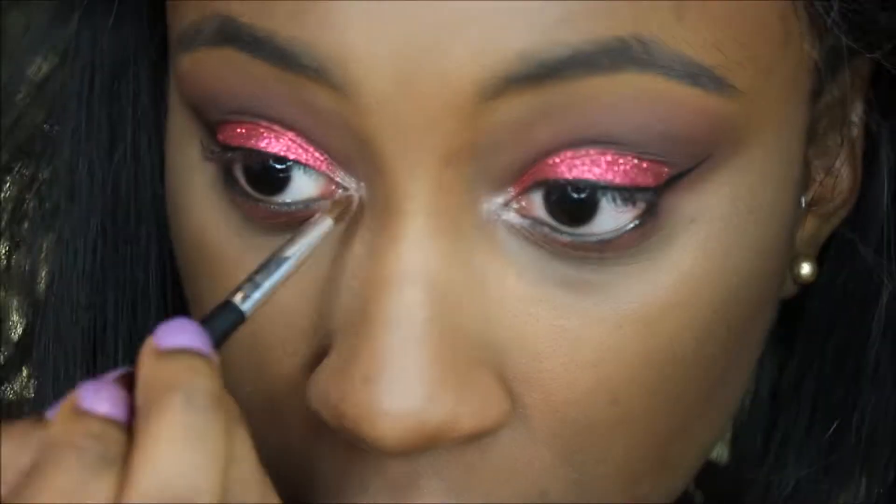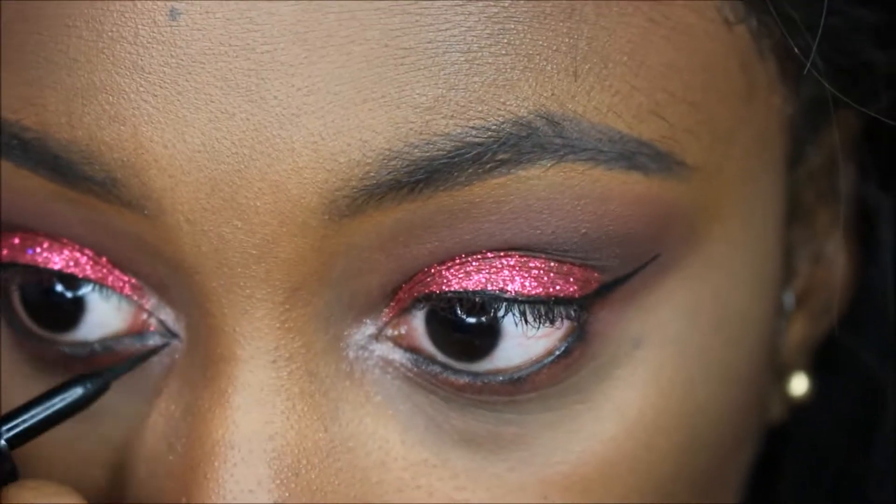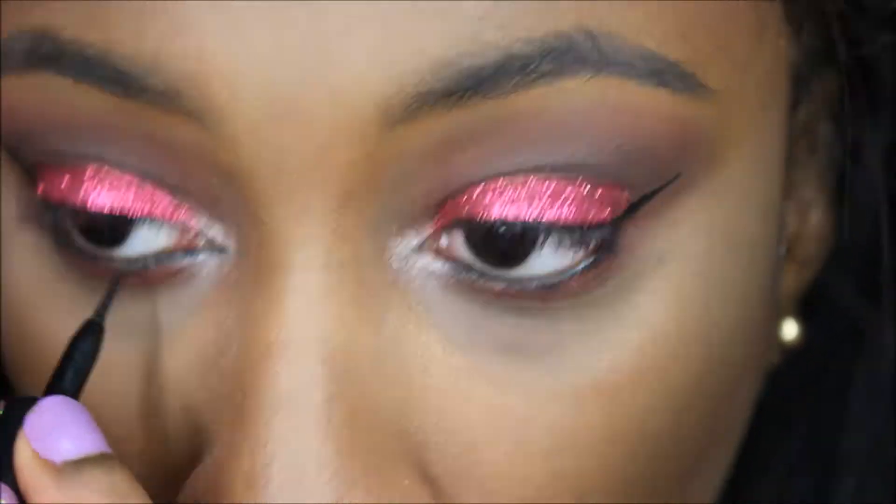I went into my Morphe 350 Shimmer Palette and used this pinky silver color in the inner corner of my eyes, just to give them a highlight. Then I went back in with my Maybelline eyeliner and put that in the outer corners of my eye.